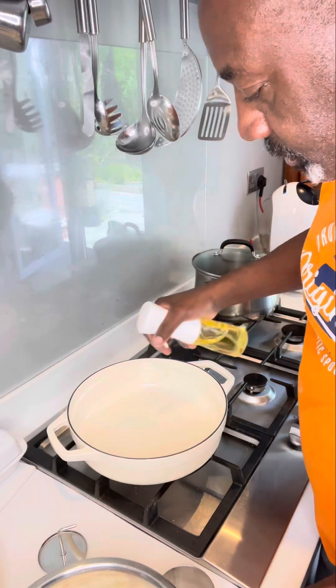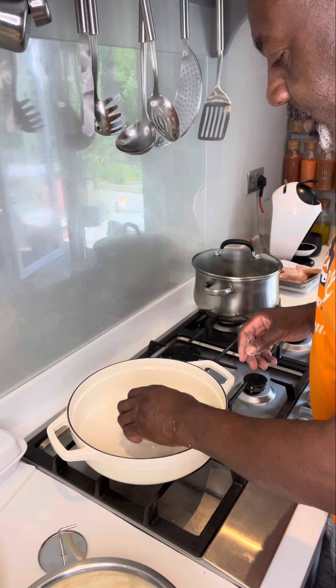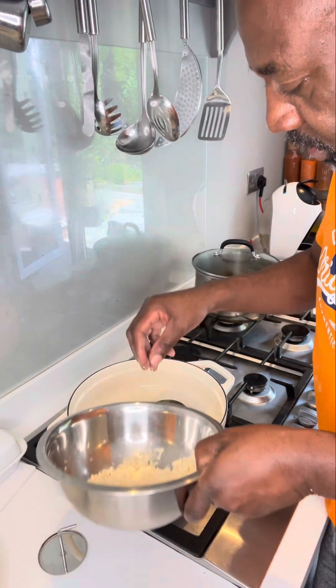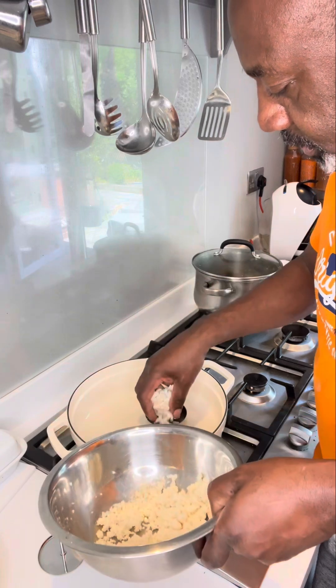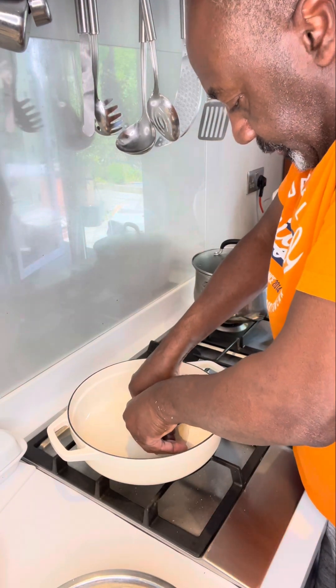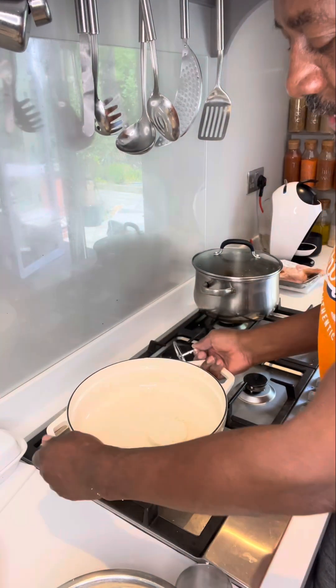I've got myself a pan. I'm going to put some oil in. Then I'm going to get a food ring and place that in. Then we're going to add some of the grated cassava in, and we're just going to form a little cake like that.